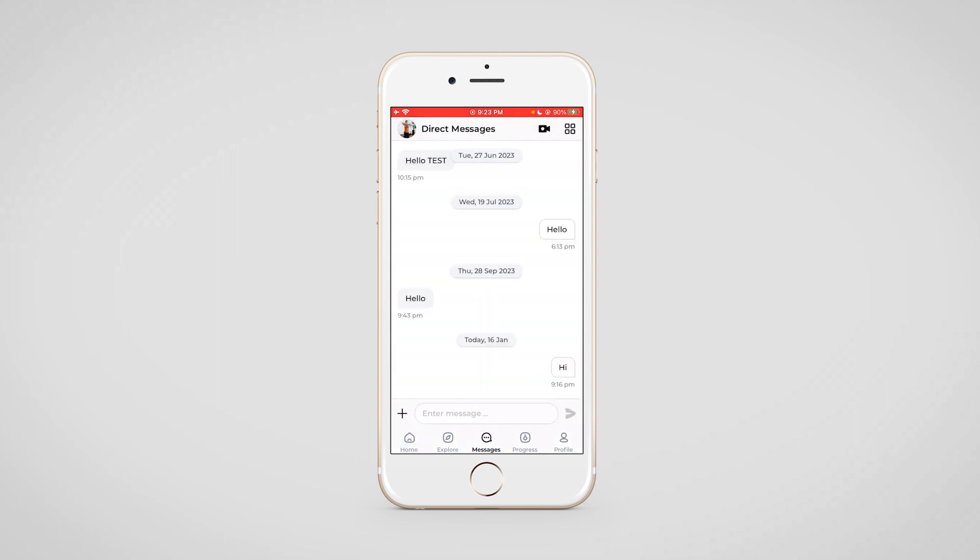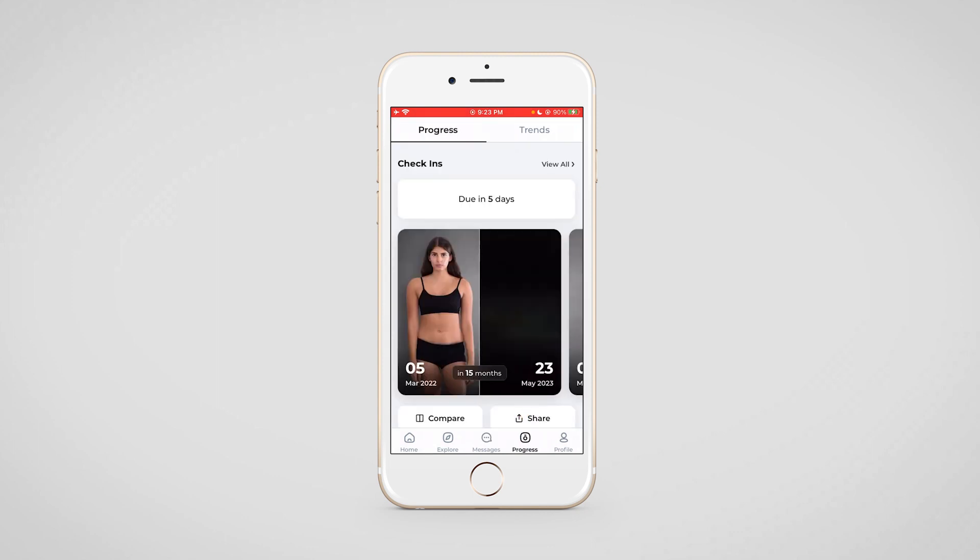Moving to the messages section, this is where your client will be able to connect with you directly. They can send you a message, a photo, or video recording, and any new messages will also be received here.